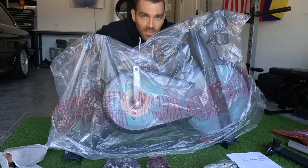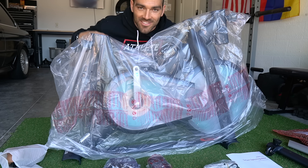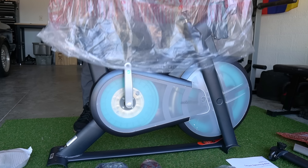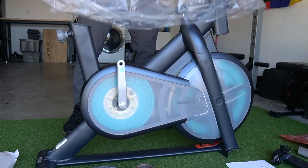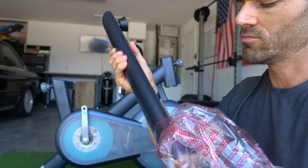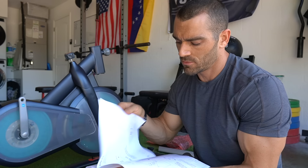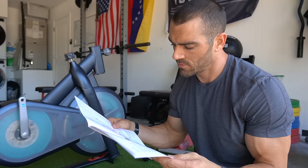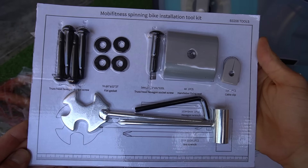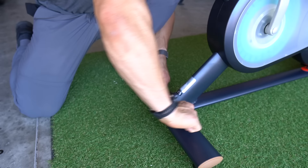Ladies and gentlemen, I present to you the Mobi Fitness smart spinning bike! Let's put this thing together. Seriously, this assembly was so easy and I love little projects like this — it's just super fun to build something. The instructions were very detailed and it came with all the tools and hardware, and literally it was a breeze.